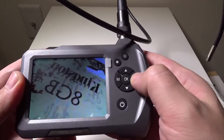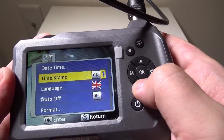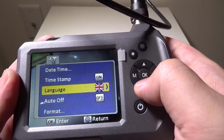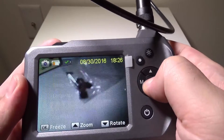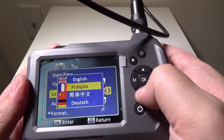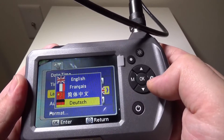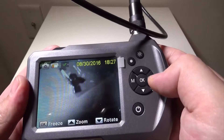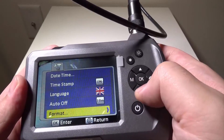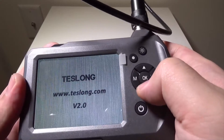Going into settings real quick: you've got date and time, your timestamp option, language — they've got English, French, Chinese, Dutch, Italian, Spanish, and more. You've also got auto-off, which after 10 minutes is a good idea to save your battery. You can format the card, do a system reset, and check your version number. This unit is version 2.0.